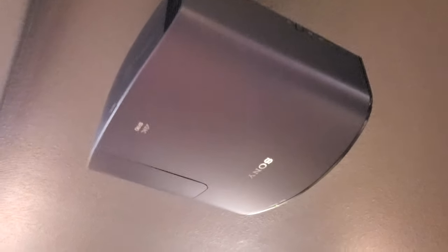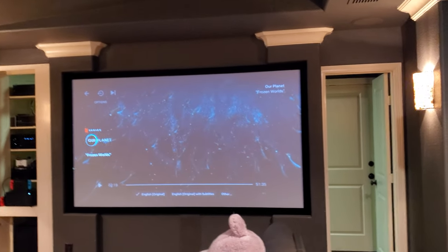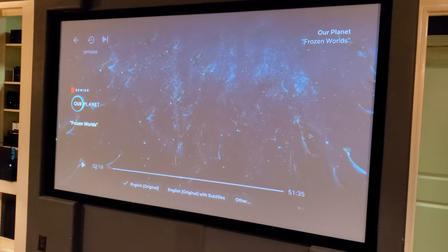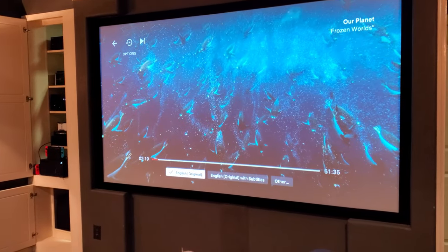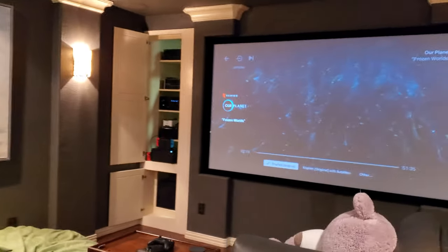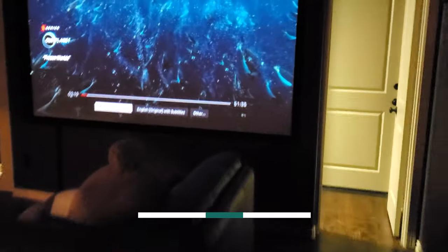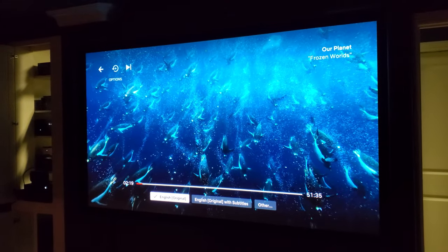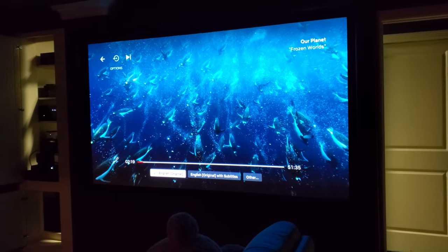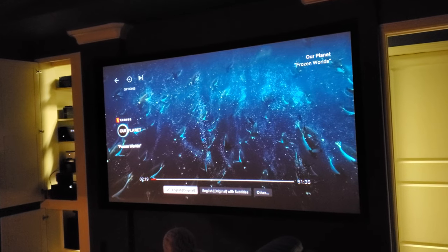We've got the new Sony VPL-VW325ES 4K projector — this is native 4K — going onto the existing 105-inch screen. In the future we'll be upgrading the screen and likely the speakers. With all the lights on and light coming in from outside, you can just see how bright this projector is. Turn the lights off and even with light coming in from behind from the game room, you can see just how great this picture looks. We've also got the Denon AVR-X3700H installed.